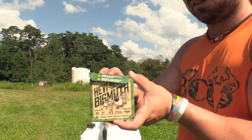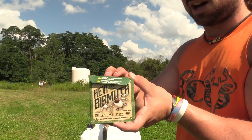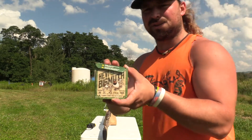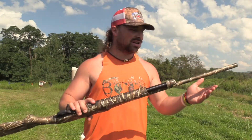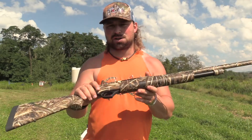This is a 20 gauge three-inch shell — number four shot bismuth, ounce and an eighth payload, traveling 1,400 feet per second. The firearm I'm using is my TriStar — this is a good budget gun, I paid $300 for it brand new. It's a pump, the TriStar Cobra 3.